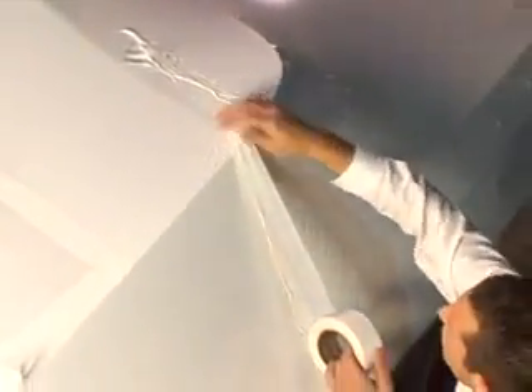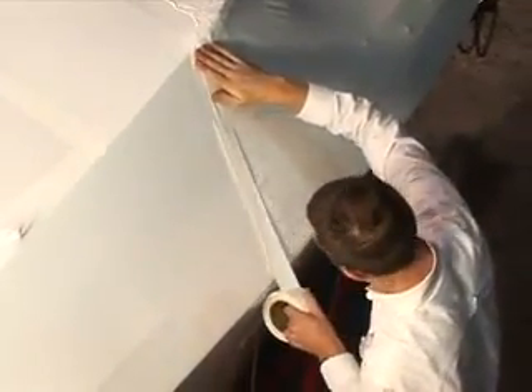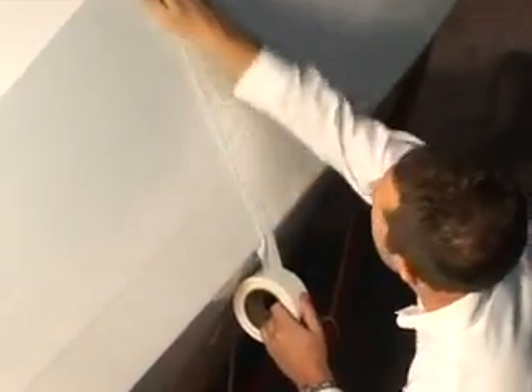Ryan is also taping the seams and pleats so that they don't come open. Occasionally there's not enough heat put in to make a good heat weld and they will come open after a few days, but a simple strip of tape will keep them closed for the entire storage season.